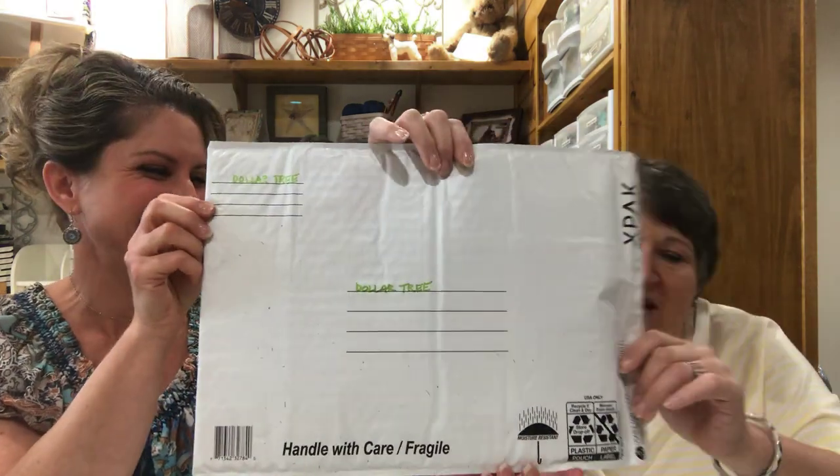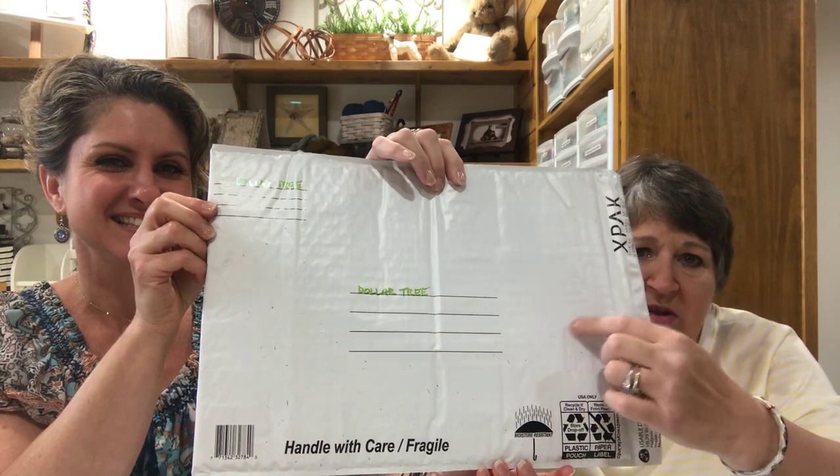Dollar Tree again — these padded mailers are a dollar at Dollar Tree. I suggest you pick up four of these before you start your project; they make perfect mailers for your floss and fabric. And when you get to the post office, please do it priority mail — that way it will be insured for a minimum of $50, so at least your fabric and floss cost will come back to you should it get lost.